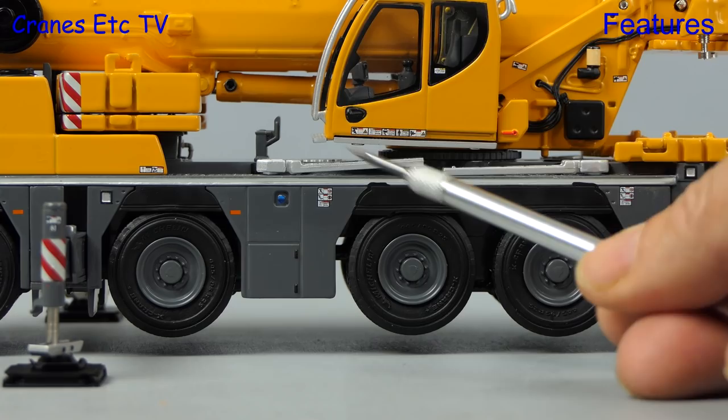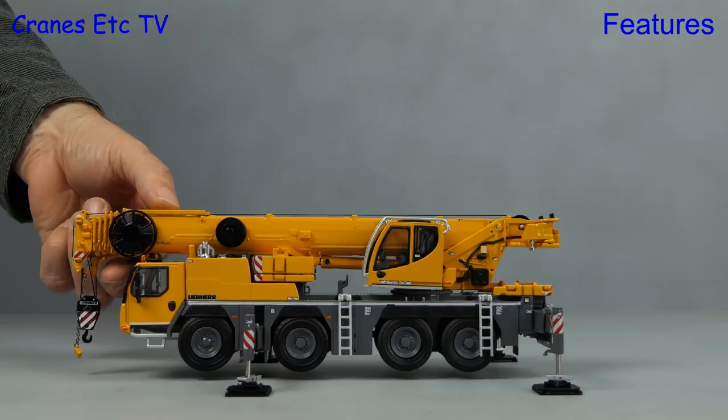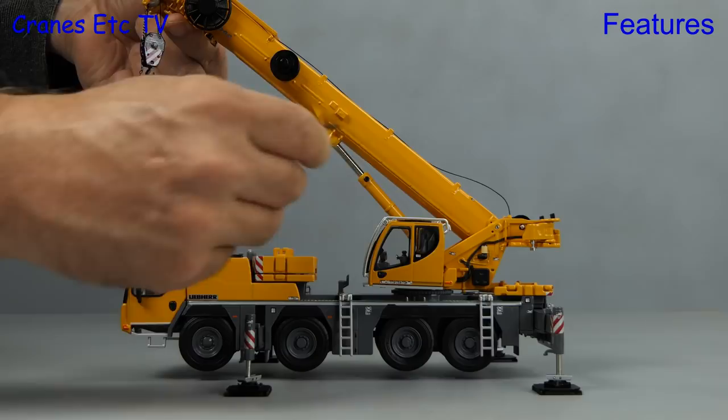Also nice on the model are the fold-down ladders. We disconnect the hook from its travelling position and raise the boom. The main boom ram has a metal jacket so it's smooth to operate, and you lock a position by using a key on a tiny grub screw, so you can set any pose that you want.